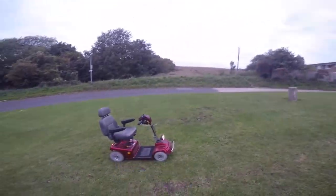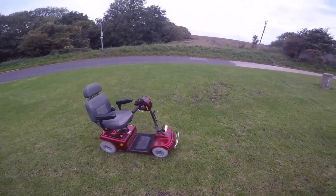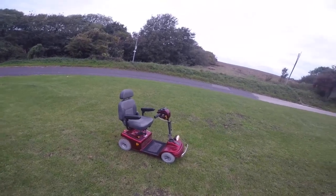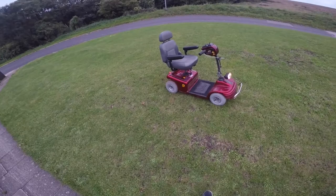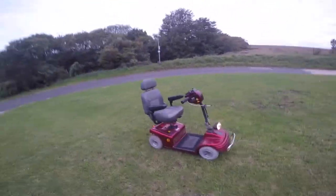Alright guys, welcome to today's video - we've got the iPad. This is my mobility scooter, as you guys know. We've got loads of them, we've got four. This is quite a new mobility scooter, so I thought why not make a YouTube video on it?